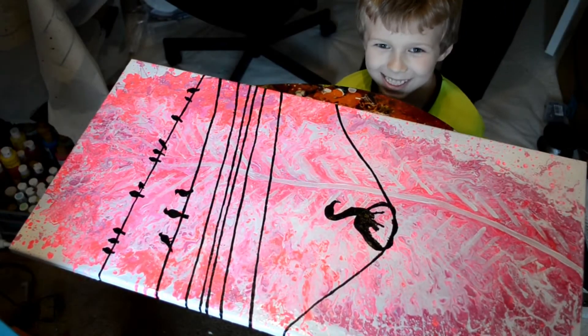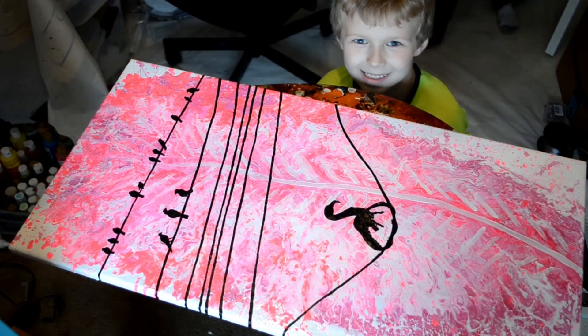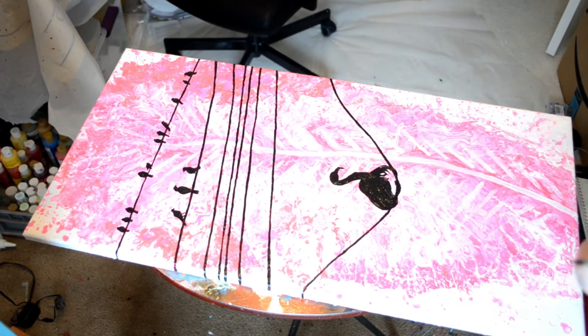Real quick — this is my son Landon. He was standing there talking to me and he wanted to photobomb my video, so I let him.